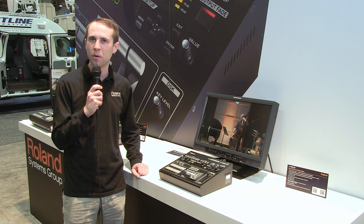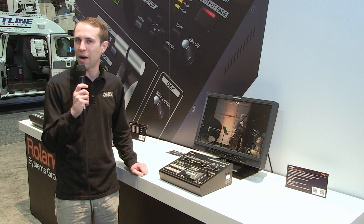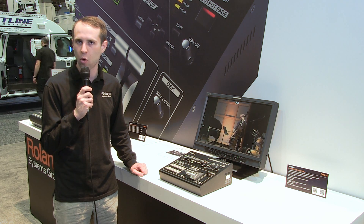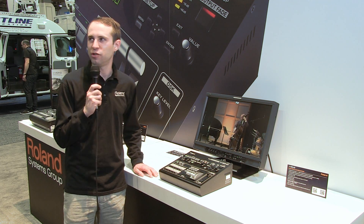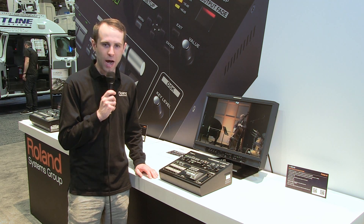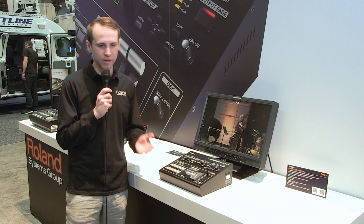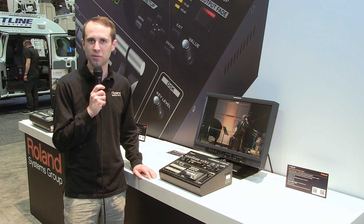The mixer also has audio embedding over quarter-inch TRS inputs. That embeds to HDMI output so that you could web stream or record to an HDMI recorder, and the mixer is HDCP compliant. So any of your Blu-ray sources or copy-protected material off of, let's say an iPad, can be mixed to an HDCP compliant display.